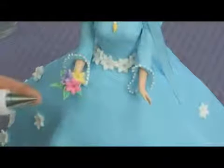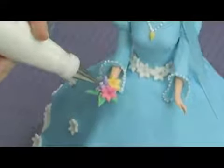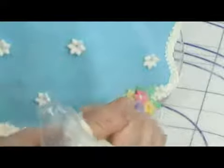I've switched to the small tip to just give the flowers a little center. And then down here where we made our little bouquet, you just put a little squeeze of icing in the center of each flower.